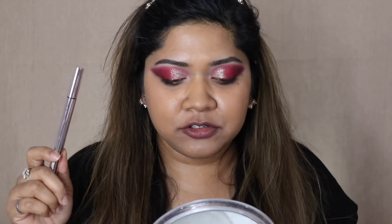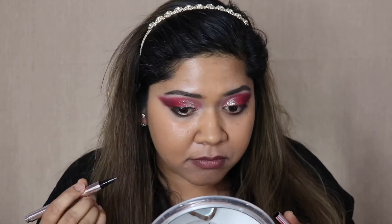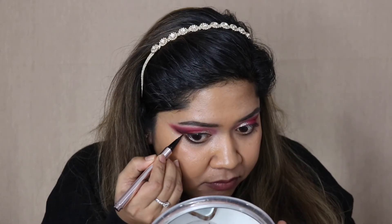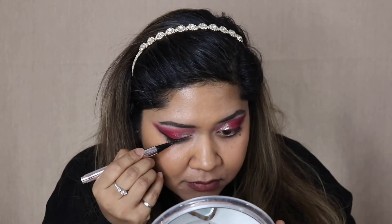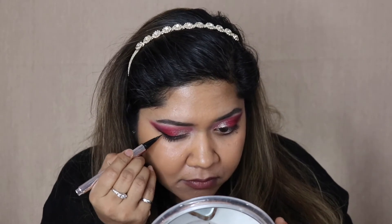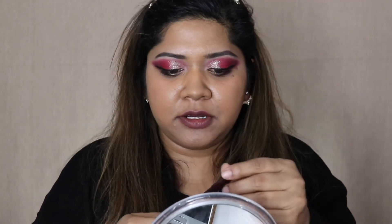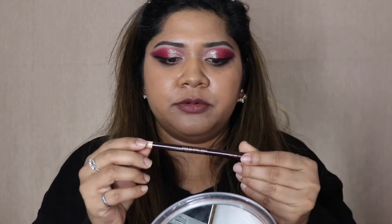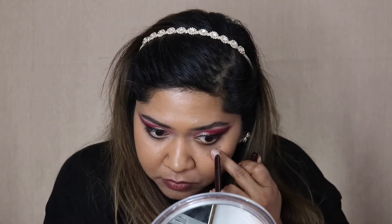I let the glitter dry for a bit and now I'm going to add a liquid liner. I'll use my Fenty Beauty liquid liner to draw my wing. To brighten my eyes a little bit, I'll use the Charlotte Tilbury Eye Bright Liner for bigger brighter eyes in my lower waterline.